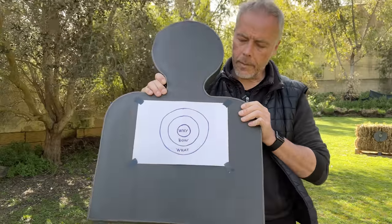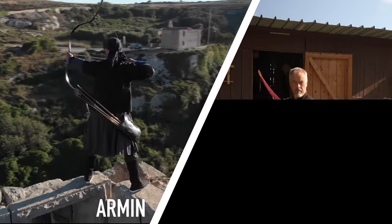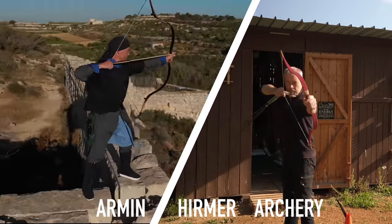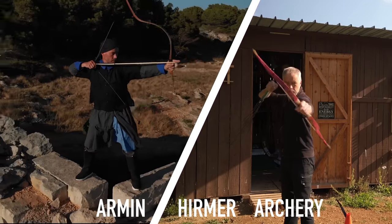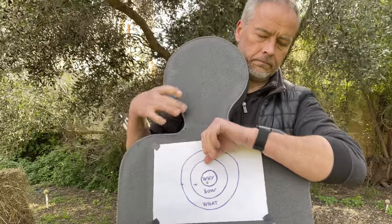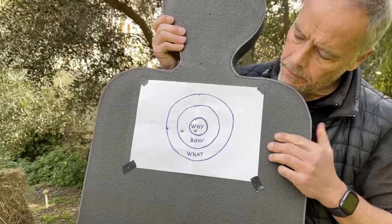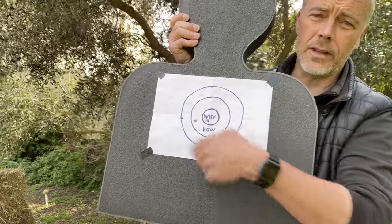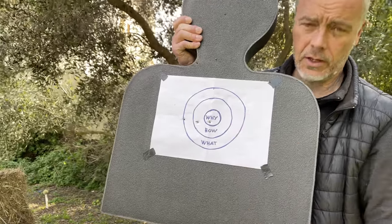Good morning fellow archers. Today we talk about the what, the how, and the why in archery. What you see now are the what, the how, the why — and there is a reason why these concentric circles go in this direction.